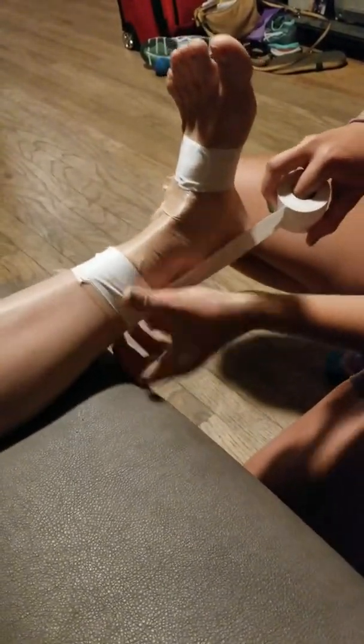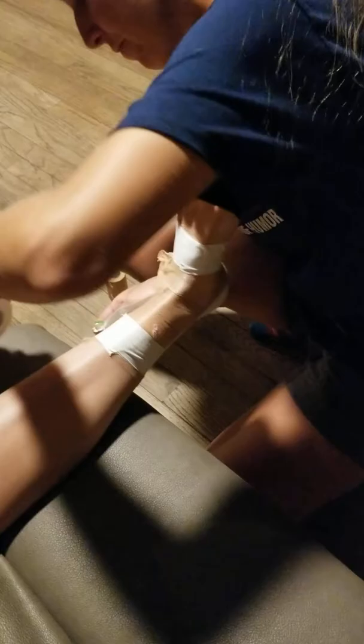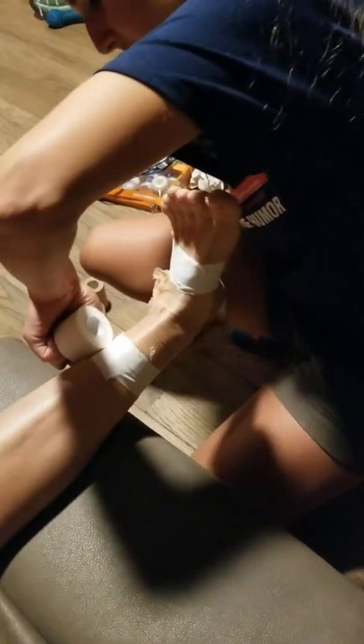We're going to go up into these stirrups — we're going to do three of them, maybe a little lateral. Pull harder on the lateral side.